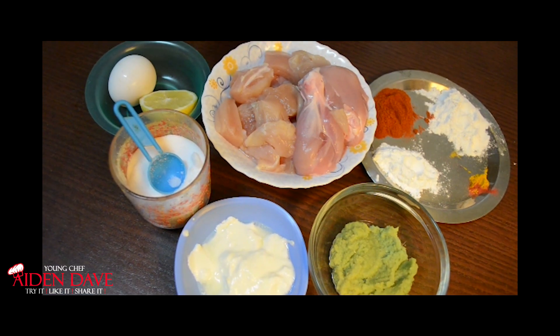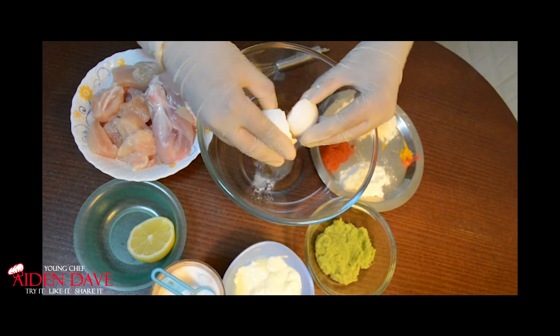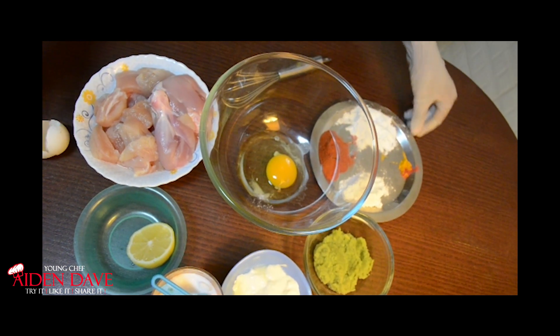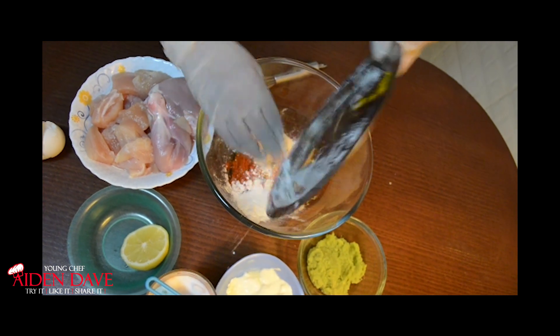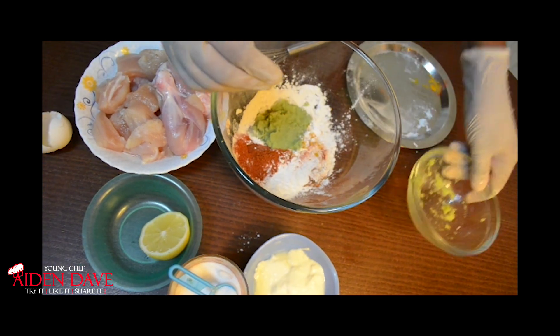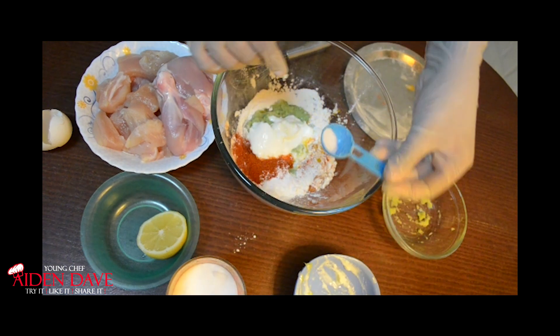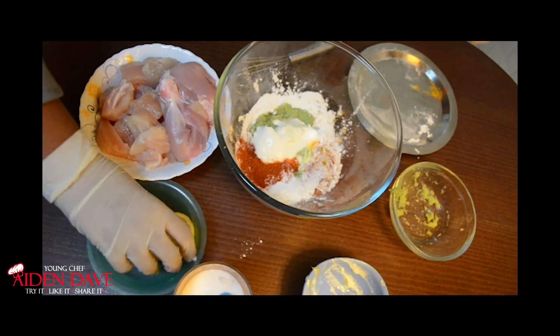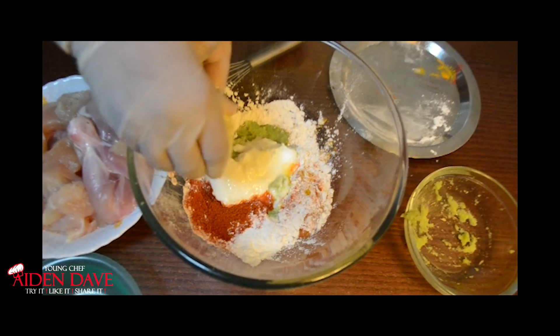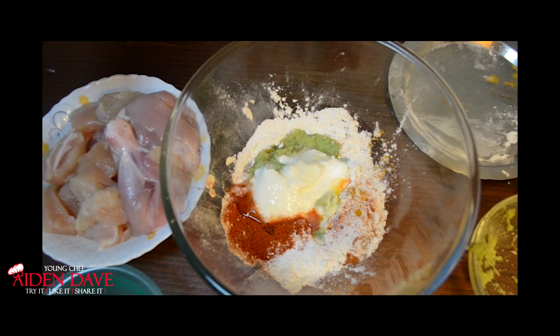We will mix all of it in the bowl and dip the chicken in it. Let's add the egg to the bowl, then add all the powders, the ginger garlic paste, the curd, a good amount of salt, and squeeze the half lemon. Make sure to give it a really good squeeze, and then let's whisk it all together.